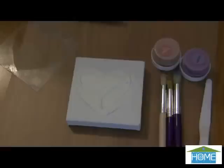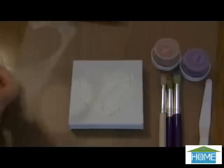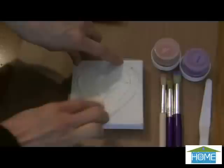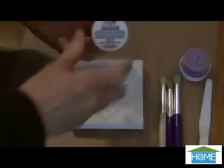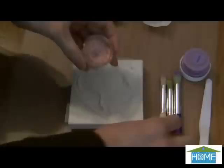Now that my texture paste has dried on my canvas — and as you can see it dries to a really nice dimension — the next step is to apply your color. What I like to do is use that same template I used to apply my paste, and place it right back over so that it keeps the colors where I want on the heart, so that I can come back in with other colors for the background. I'm using stencil paint cream, which is actually oil-based, but it is soap and water cleanup.